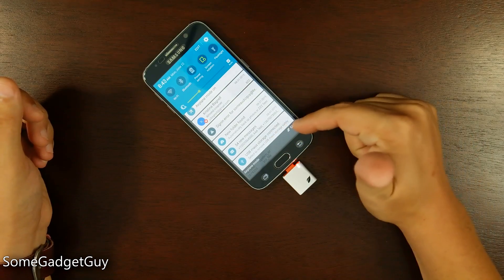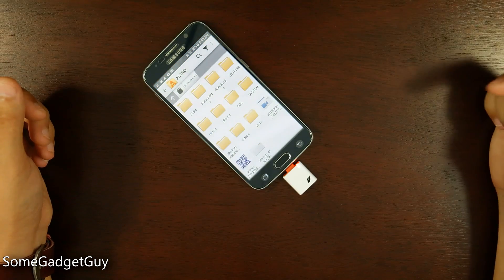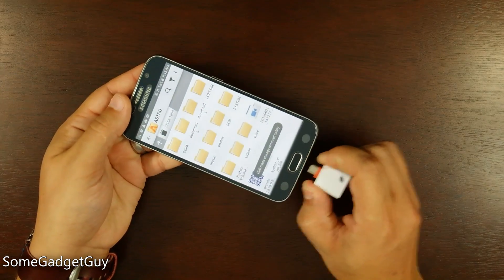When we're done with the data transfer, we come to USB mass storage in the notification tray, tap on that, it's going to flicker a little bit, and USB mass storage can be safely removed. We're going to pop that out.